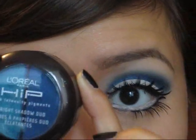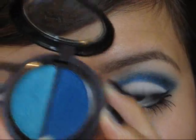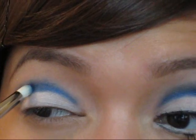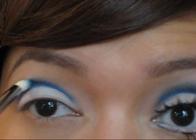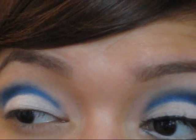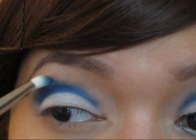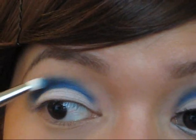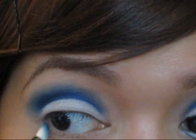Now I'm going to use my L'Oreal HiP duo in Sassy — I'm going to use this pretty matte blue color. I'll put some on my brush and apply that right over the shadow, putting a lot of color right in the crease and then blending it upwards so it gradually fades going up. When you get to the very end, just bring it inwards like that.